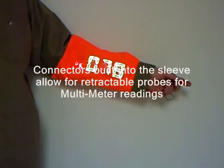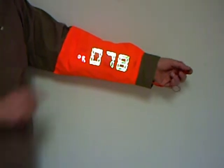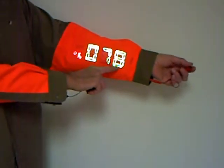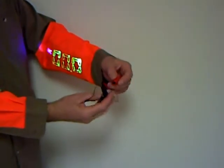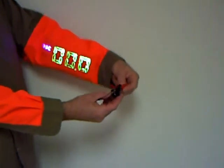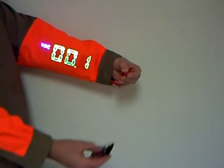Jacks are connected in the sleeve for adding probes. On this sleeve here it is reading Fahrenheit, 78 to 79 degrees. Touch the sleeve and it changes the readings to volts DC. Now using the probes to touch a 9-volt almost dead battery, you read 7.9 volts DC.